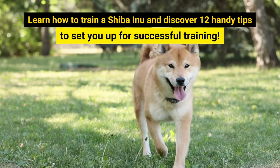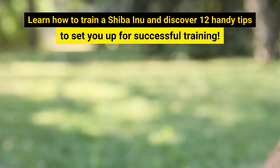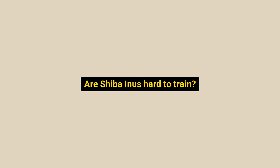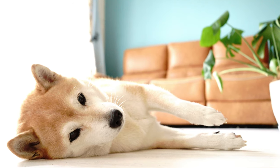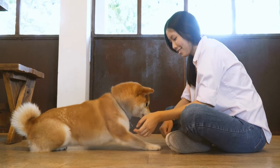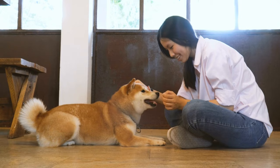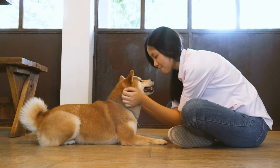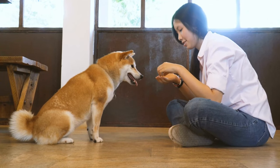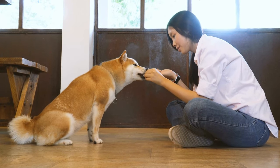Watch to the end to learn how to train a Shiba Inu and discover 12 handy tips to set you up for successful training. You may wonder: are Shiba Inus hard to train? Unfortunately, Shiba Inus are one of the most hard-to-train dogs. However, they are not impossible to train. You can teach your Shiba basic commands as long as you spend time and follow the proper training method. First-time owners may view their stubbornness as a training challenge, but these clever dogs also respond well to specific tactics.